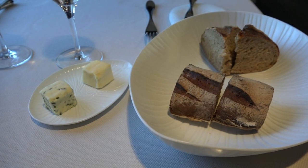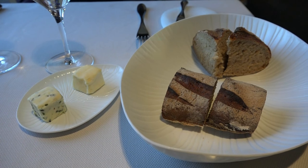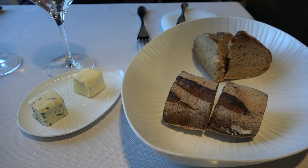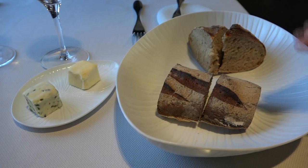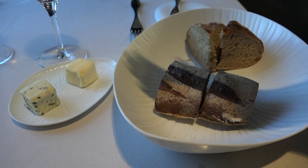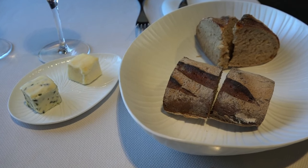For accompanying your repas, you have the pain cuit and pétri by our soins, made based on a natural levain. We make a fermentation of pomme and a mixture of bière which replaces the levure. You have the pain nature and the pain with algues, the beurre with sel de Noirmoutier and the beurre aux algues. Bon appétit!